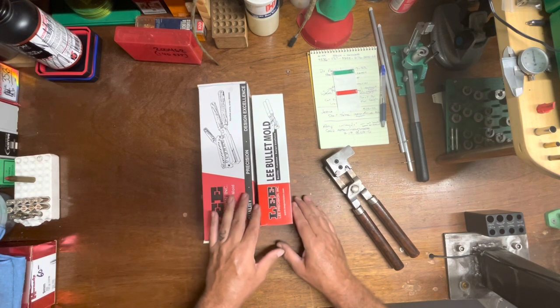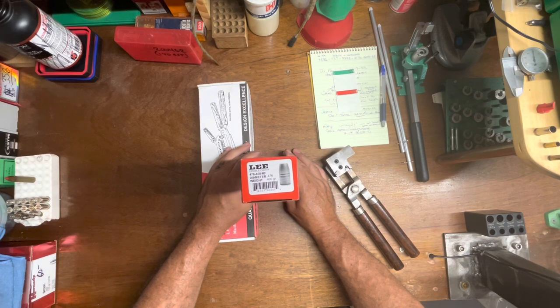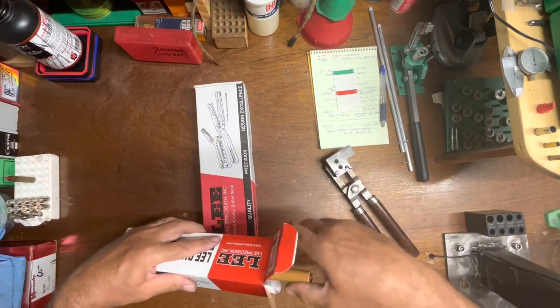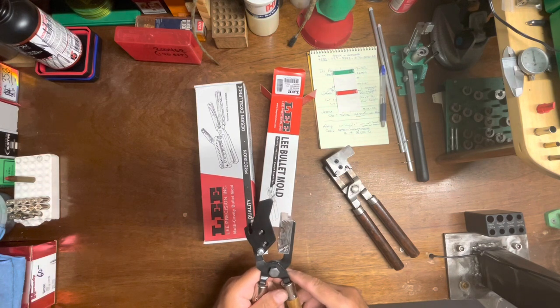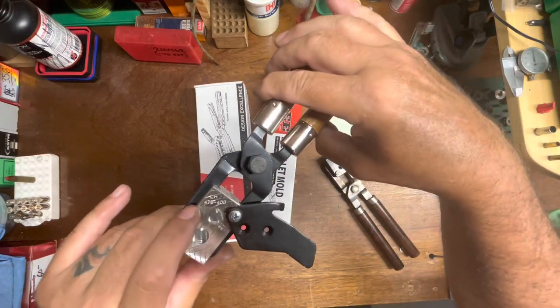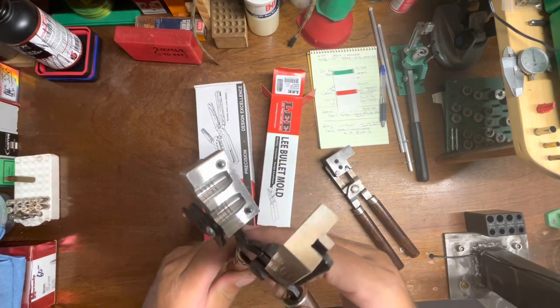Brand new from Lee, got them off Midway. This one here is a double cavity mold — 476-400 RF, a plain-based round flat 400 grain bullet for the 480 Ruger. Pretty nice looking bullet. These molds did not have any stickers on them. I've taken them out of the box but haven't opened them yet — I want to prep them first. Pretty good looking mold, 476-400, and it's an LH — left-handed thread. What a big bullet! Good looking bullet, big cavities.